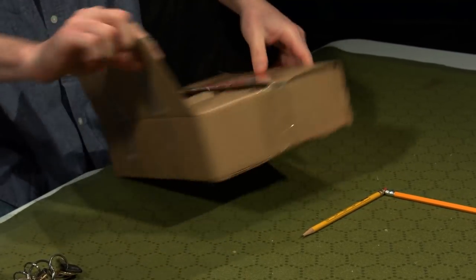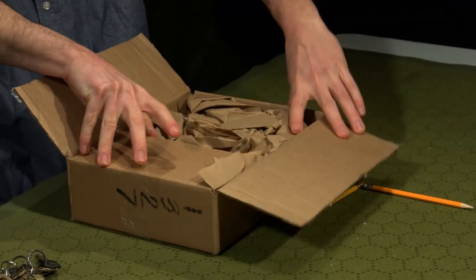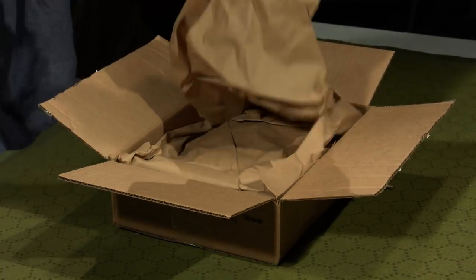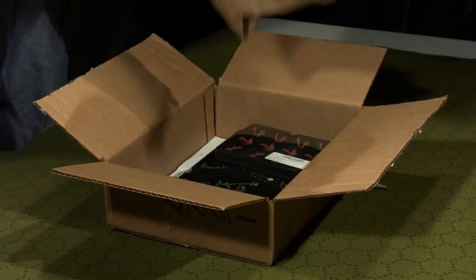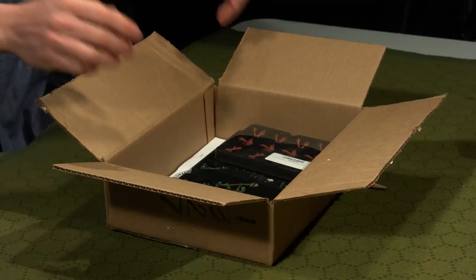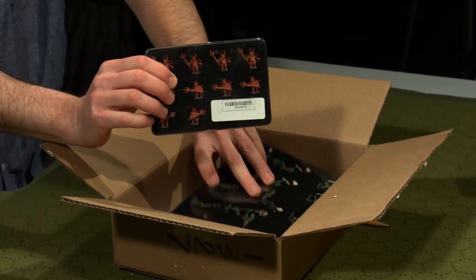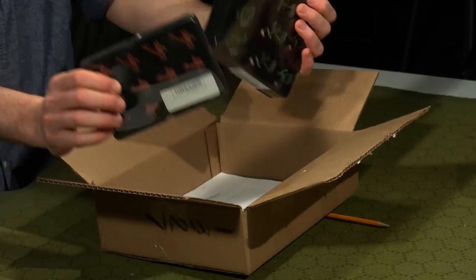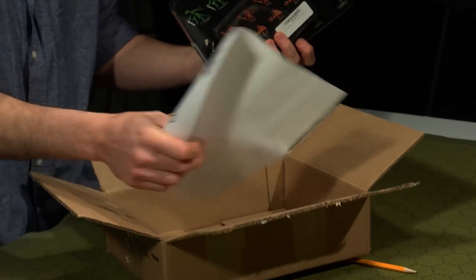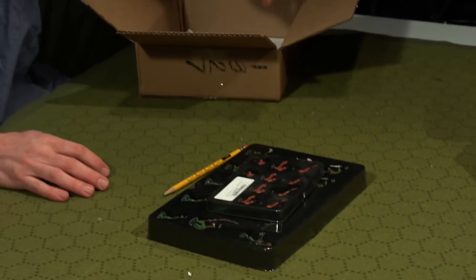All right. Very well-packed Dwarven Forge box, very thoroughly taped. Now I'm going to carefully pull the packing out. You know what I smell? I smell Dwarven Forge. Fire Newts. Lizardmen. Okay, we're going to open that up. There's my packing receipt.